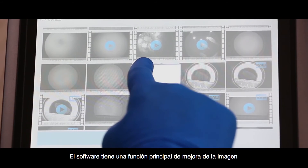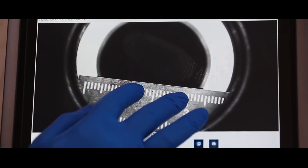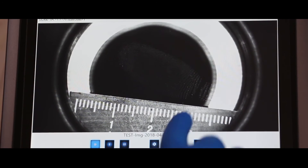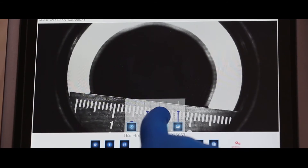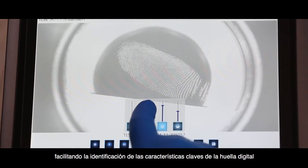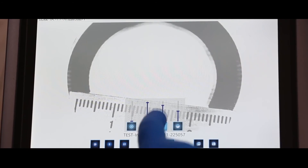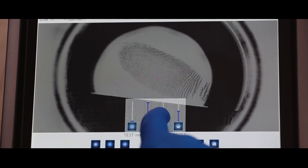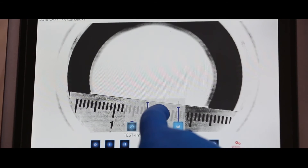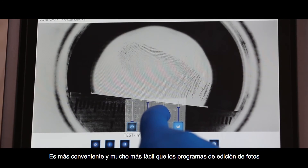The software has a Primary Image Enhancement feature. For example, you can sharpen or brighten an image, making it easier to identify key features of the fingerprint. It is much more convenient and easier than traditional photo editing programs.